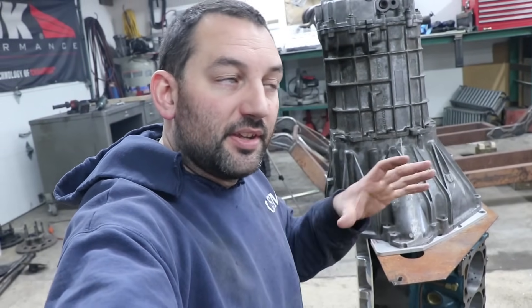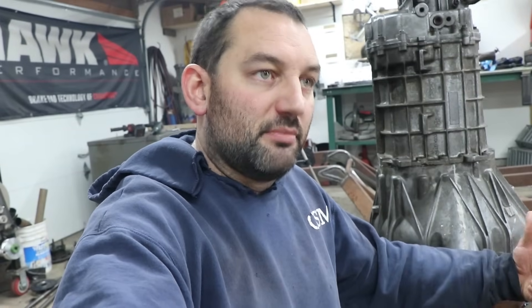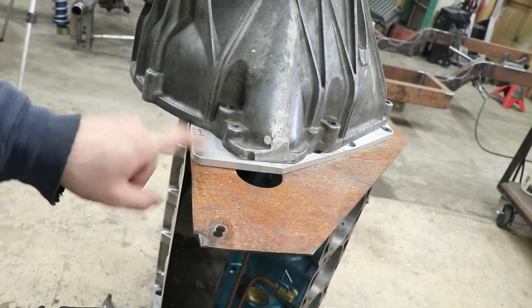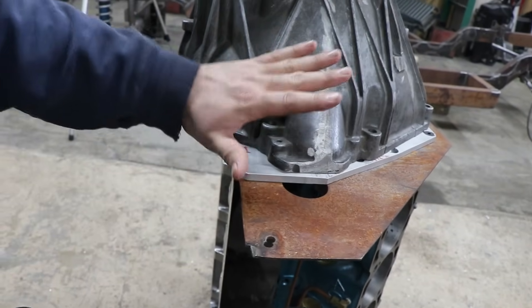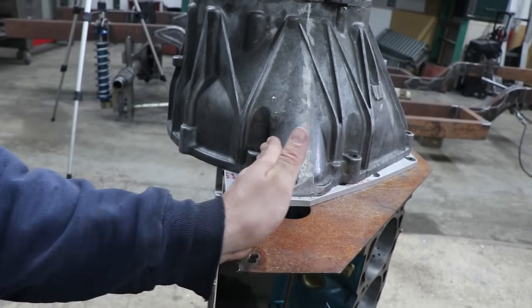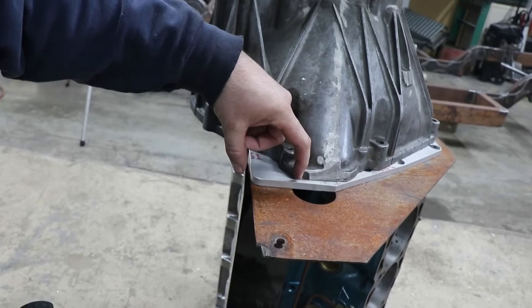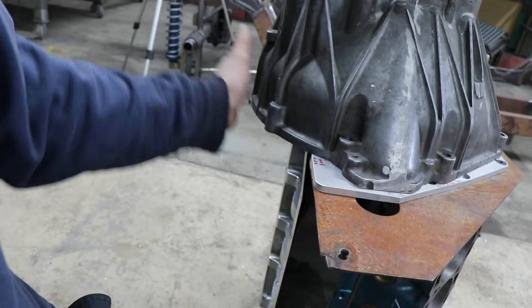The first time, I started with a half-inch thick plate that was going to be my adapter plate. I went with half-inch because half an inch of thread engagement for the transmission bolts should be plenty. I had a plate similar to the aluminum one here — originally I did it out of steel — and I had it in just kind of a half-circle shape so I had plenty of extra material to make sure everything would fit without actually knowing where anything was.